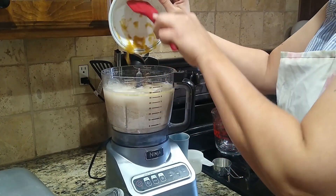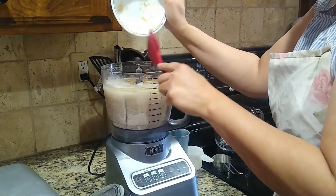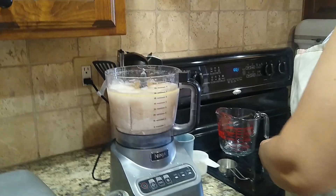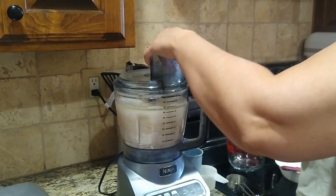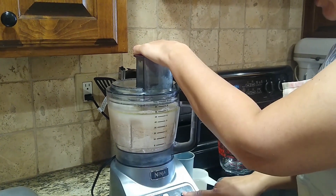Okay, and finish putting that in. And then we are going to blend this up — after we turn it on.